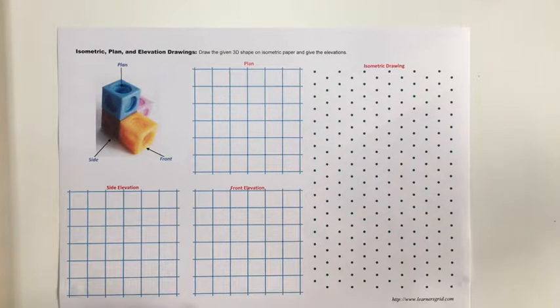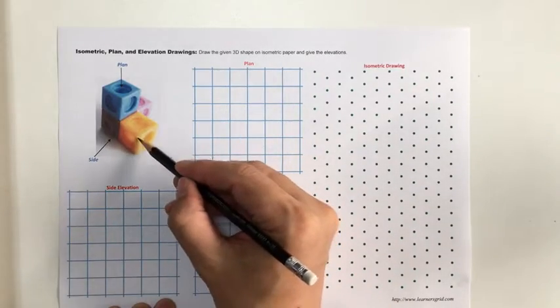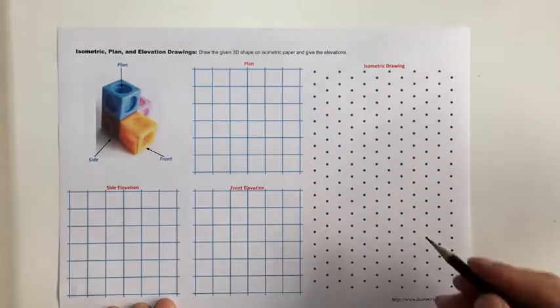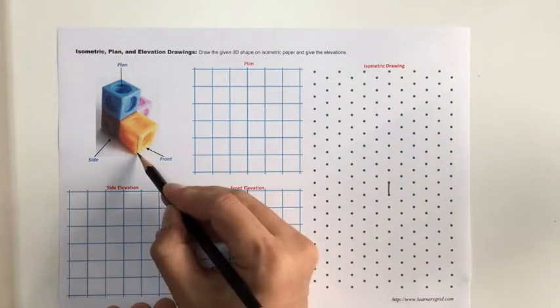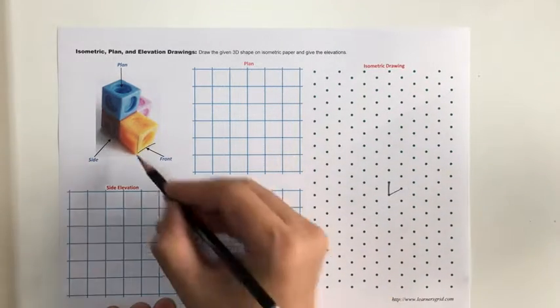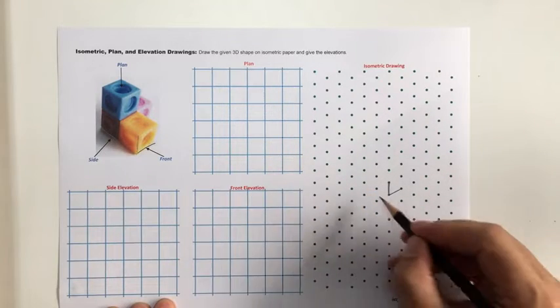We're going to draw an isometric drawing, plan, and elevation for this particular shape. Starting with the isometric drawing — this is my leading edge, so it goes one up. I'll do my leading edge: one up, one that way, one that way, and then two going up this way.